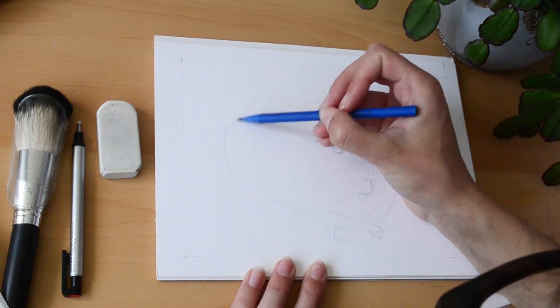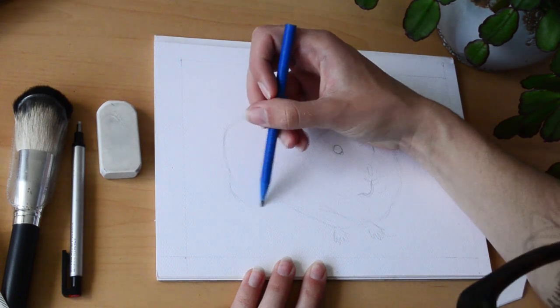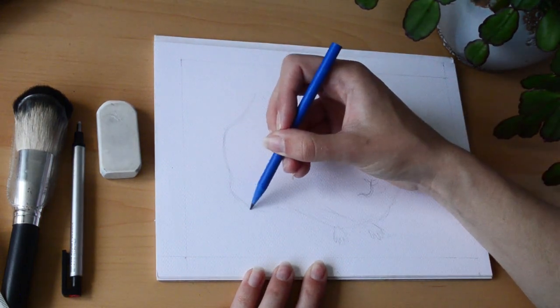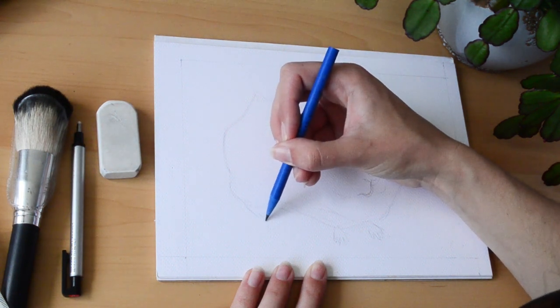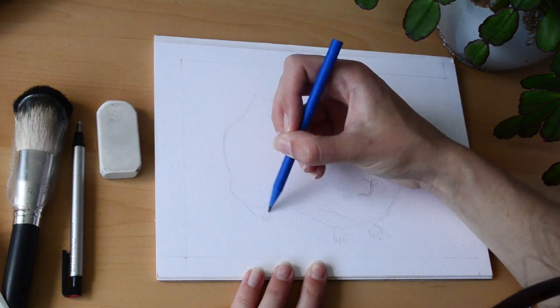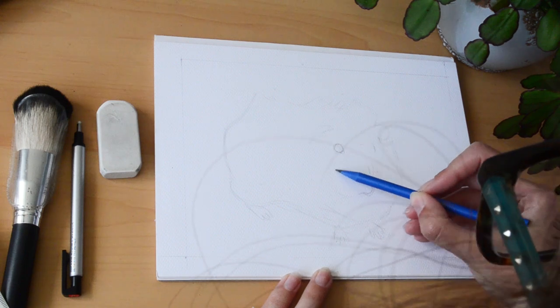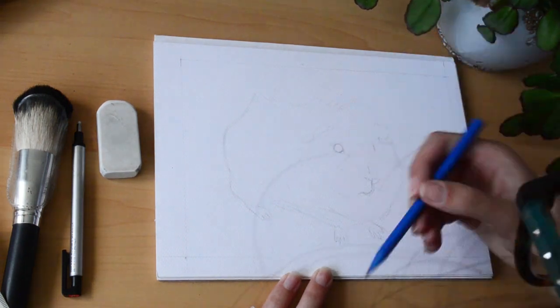My head was in the way whilst drawing the front feet, but you'll see the back one in a second. I've kept them very sketchy — I do find feet quite difficult to draw, particularly bird feet. But I'm pretty pleased with these. I think having them more sketchy helped because it doesn't draw attention to them.